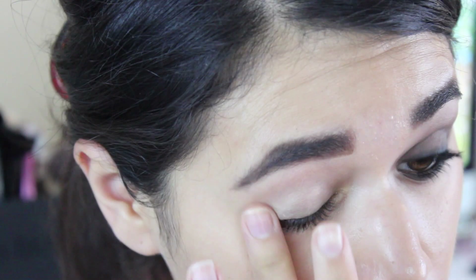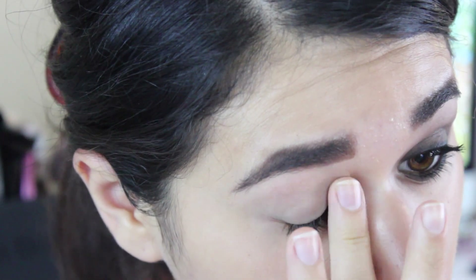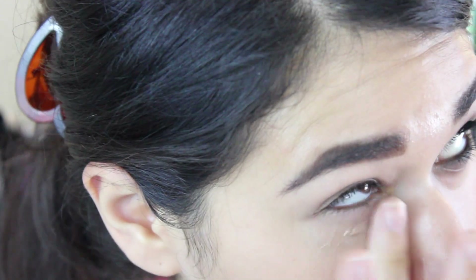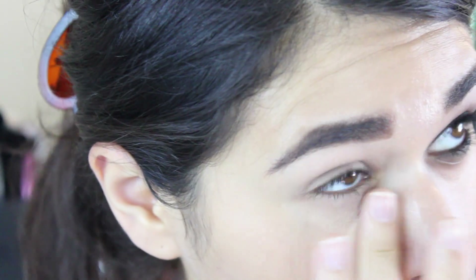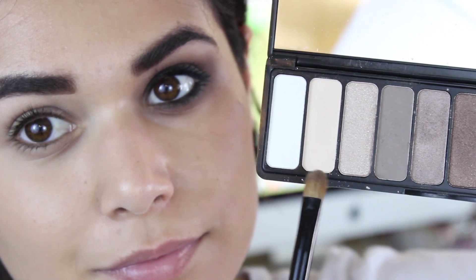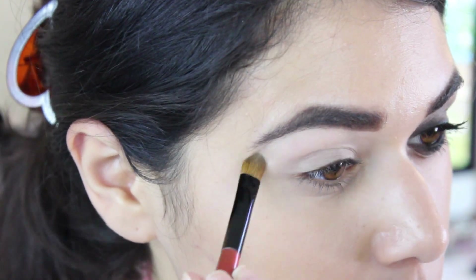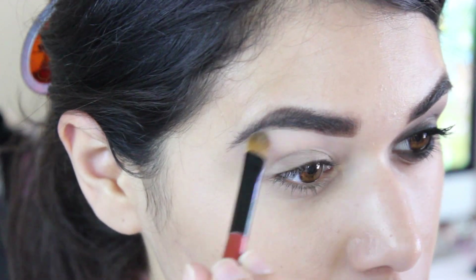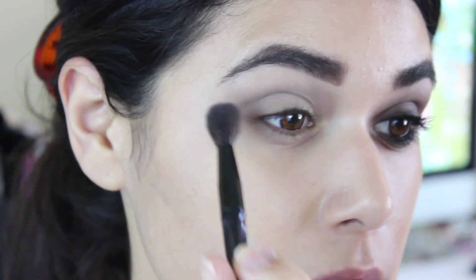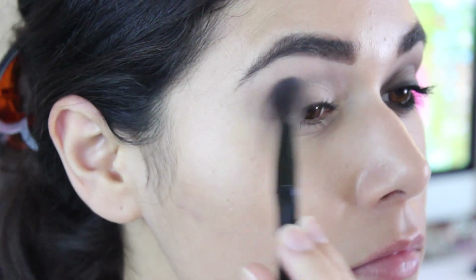First up, I'm starting with my eye primer. This is the Milani eyeshadow primer that I love oh so much, and I'm putting that on my lid and under my eye. I'm going to start out by highlighting the brow bone with this super light eggshell shade that is matte from the palette. Then I'm going to grab this cool taupe with a fluffy blending brush, and just use that in and above my crease as a transition shade.